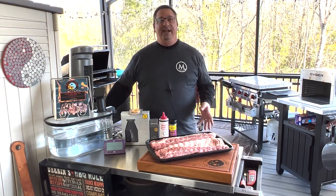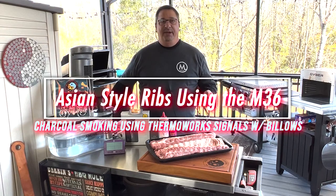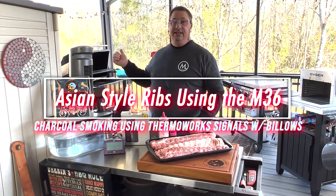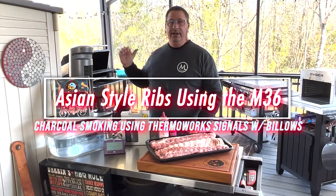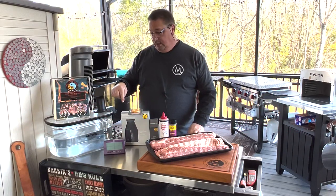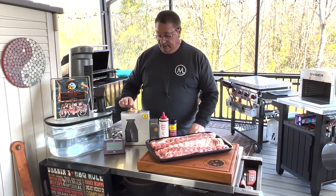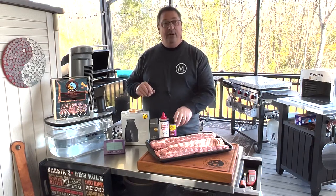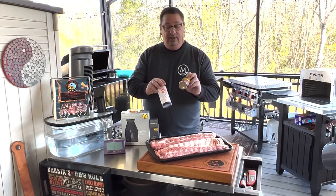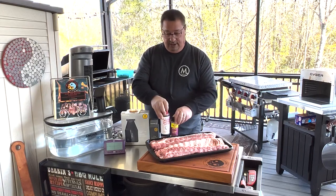Hey y'all, welcome back to the Fire & Water Cooking Channel. I have Darren, of course, and today I'm going to do something really special. I'm going to make some baby back ribs on the M36 from Mgrills. We're going to use it as a charcoal smoker and we're going to use the Thermoworks Signals with the Billows temp controller. We're going to make these ribs as an Asian type of flavoring with KUNAMI from Lane's BBQ and a Japanese BBQ sauce to glaze it up.